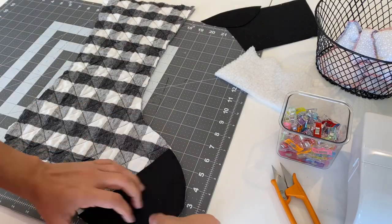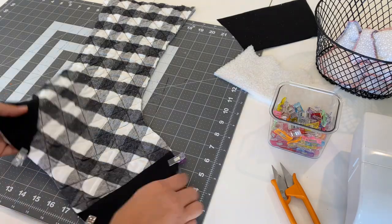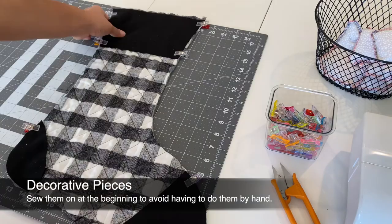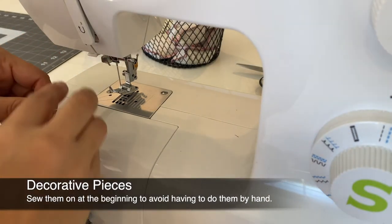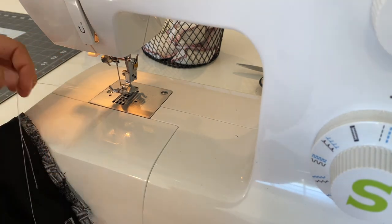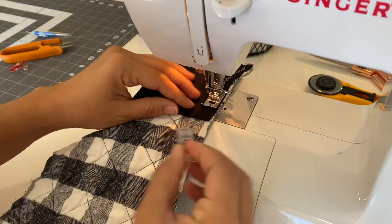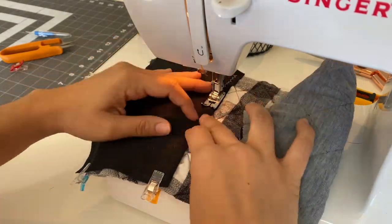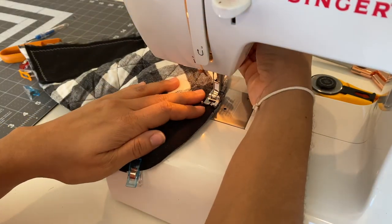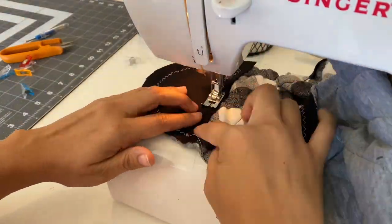Now that we have all of our pattern pieces cut out, it's time to jump over to the sewing machine. I clipped the little patches and pattern D onto the front pattern piece. Sewing your decorative pieces on before sewing your stocking together will make it much easier and avoid having to do it by hand. I used white thread for contrast and a zigzag stitch to make it look more fun, then placed my fabric under the presser foot and stitched away. Always add a back stitch to the start and finish of your seam so the thread doesn't unravel — this is super important.